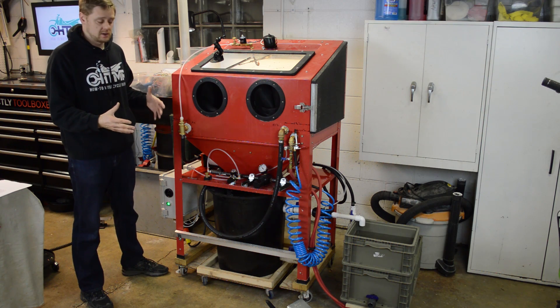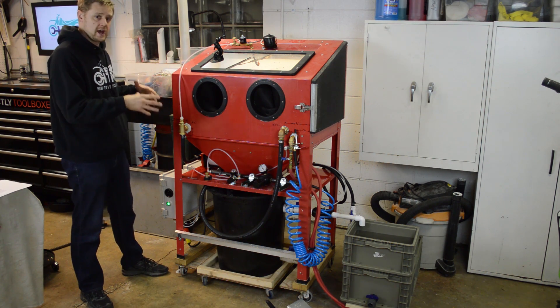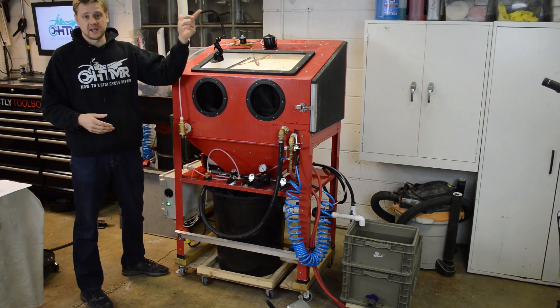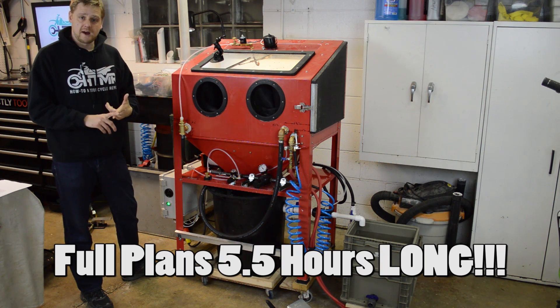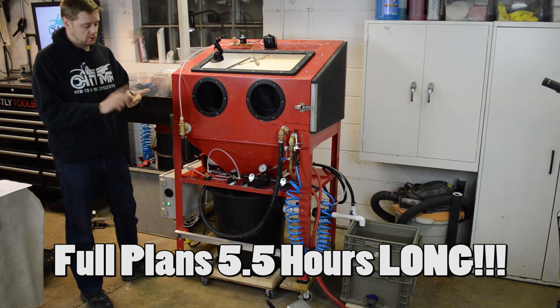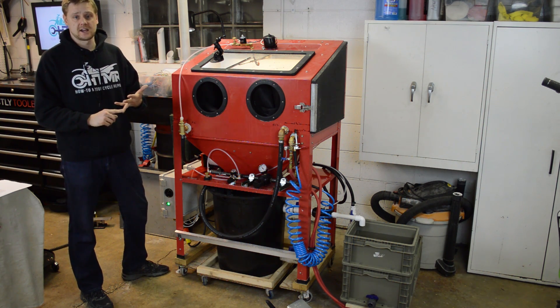Here's the closed loop version. I added a two-hour DIY video to add the closed loop feature to the Vapor Blaster. My plans are in the upper right and they can be purchased. It is totaling five and a half hours total for all the information — open loop, closed loop — and you also get nine PDF documents.